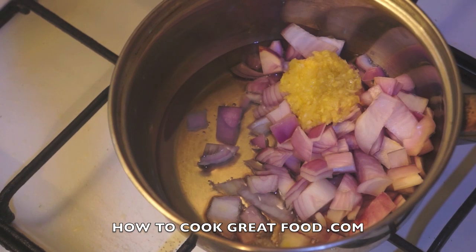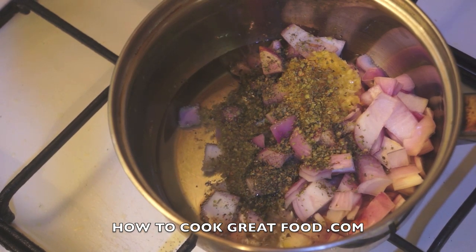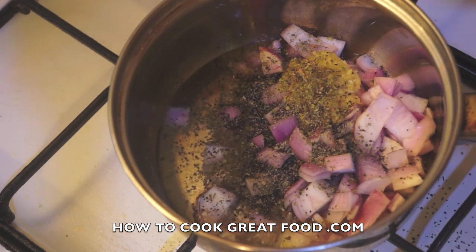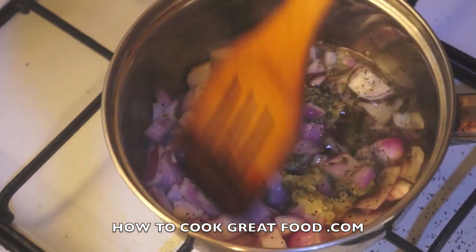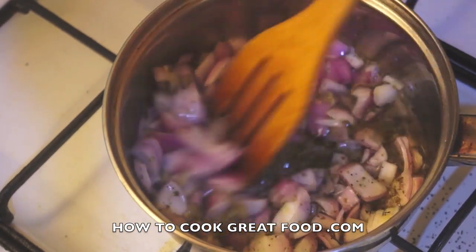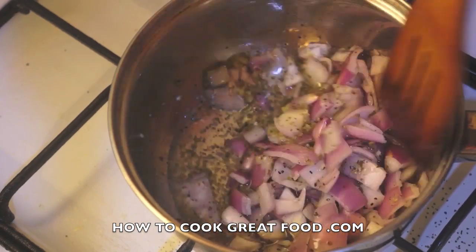We're going to put the garlic in, that marjoram or herb of your choice, and there's a black pepper and a touch of salt. Let's just cook this for about three to four minutes — keep stirring it, the heat's not that high, I don't want to burn these.